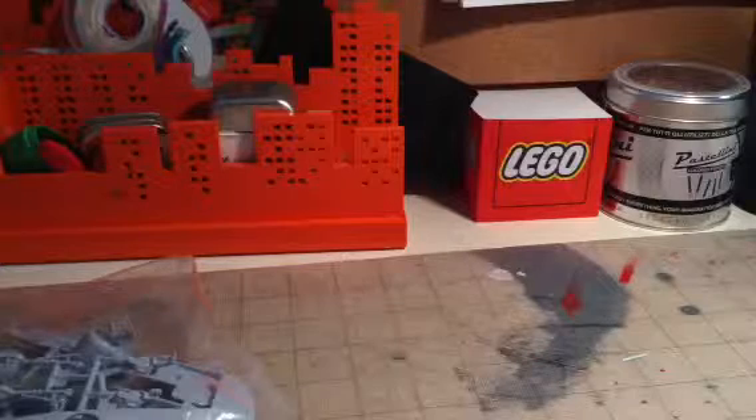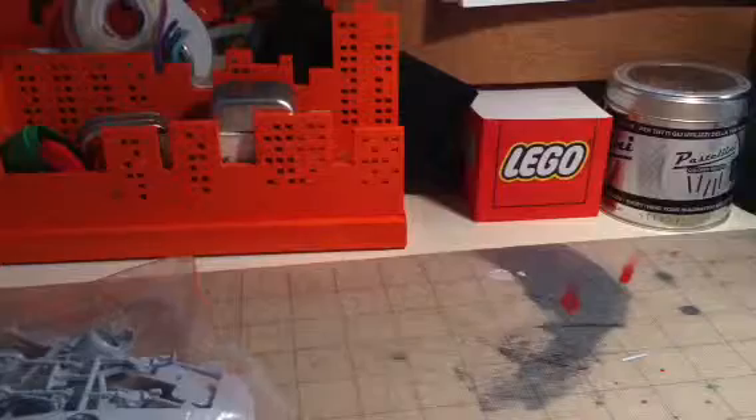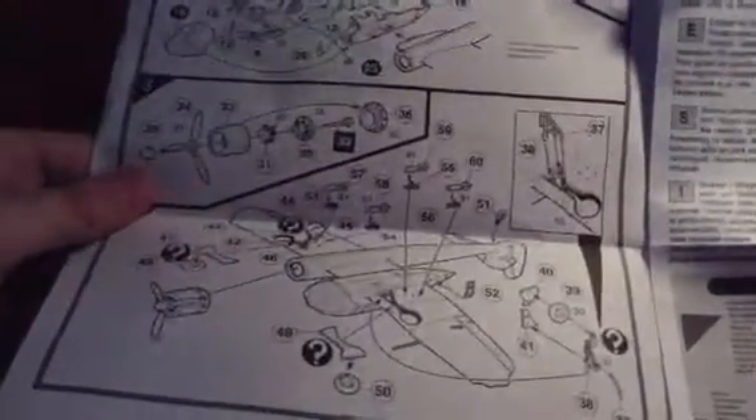So here is the box opened up. Here are the instruction manuals. There's some background and backstory — you can pause and read that. Let me see these instructions. Here's the first step — the cockpit looks a little complicated. One propeller. Yeah, I'll be putting landing gear on it. And it's actually one page of steps.